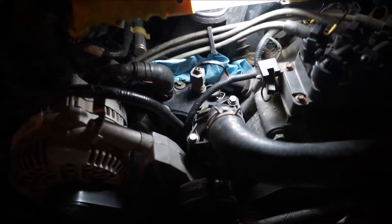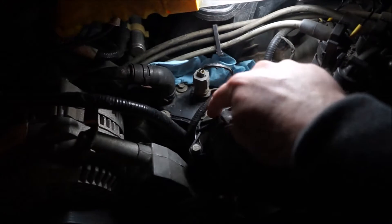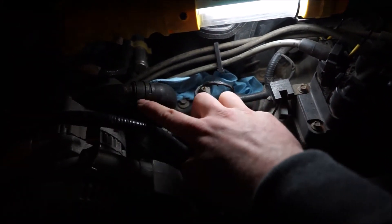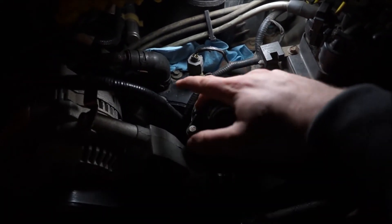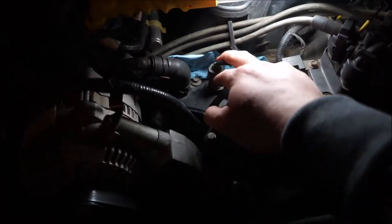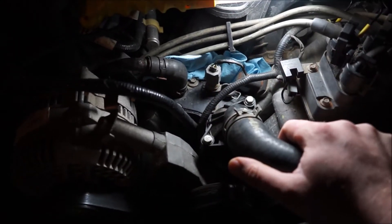Looking inside the engine bay, you can see that this is the thermostat housing. Here's your water neck; underneath there is the thermostat. Here's your engine coolant temperature sensor, and then another bypass hose. There's a hose that comes out the bottom. What we're gonna do first is take off this cap, get the thermostat out of there because the new part didn't come with a thermostat. We're gonna pull your sensor and also pull off some of these lines before we pull the whole unit out.